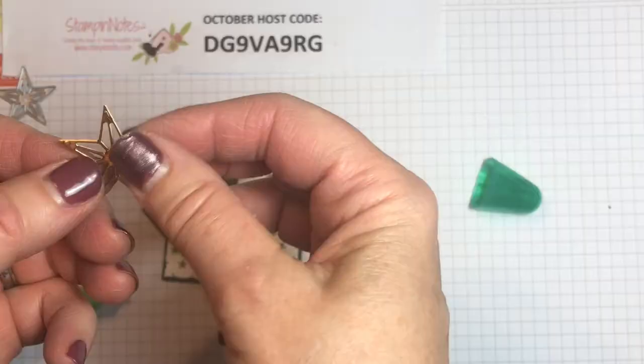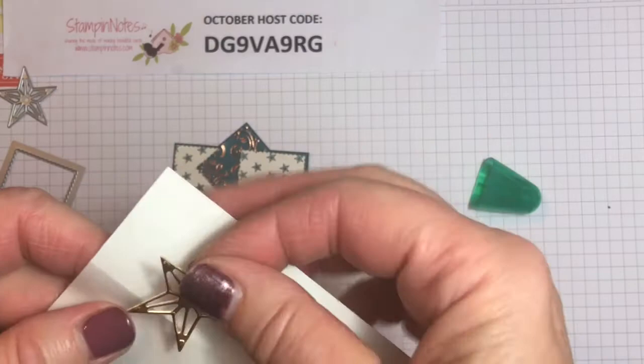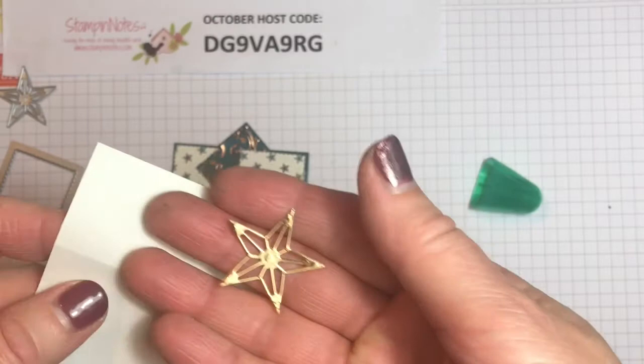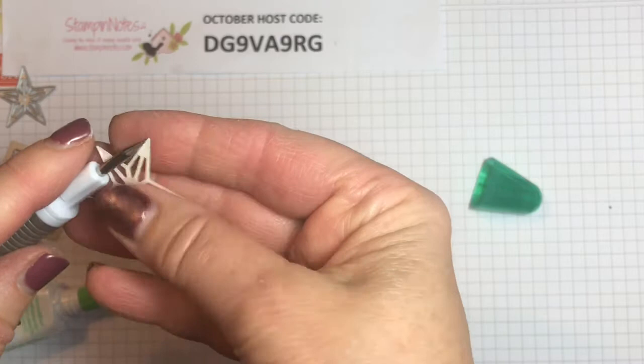Isn't that pretty! So our pinwheel square is done except for our star. I cut this star out of gold foil — I laid it on a piece of adhesive paper. You tear off the backing and lay the sticky side onto your piece of foil or paper, whatever you're going to use to cut out your shape. Then you cut it out, and that leaves a sticky adhesive backing on the back of it.